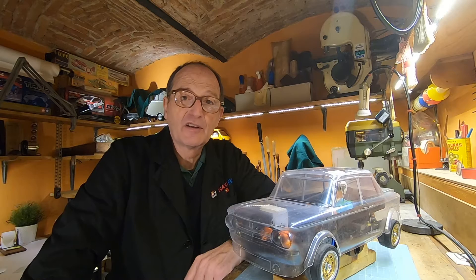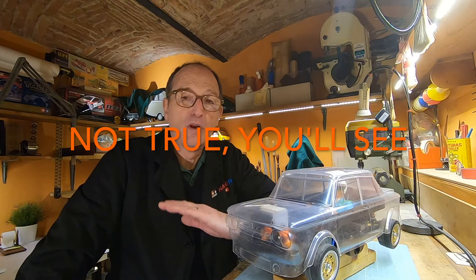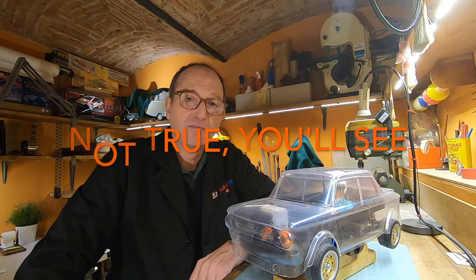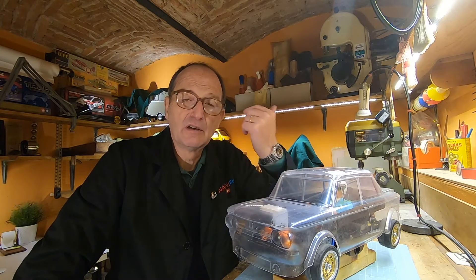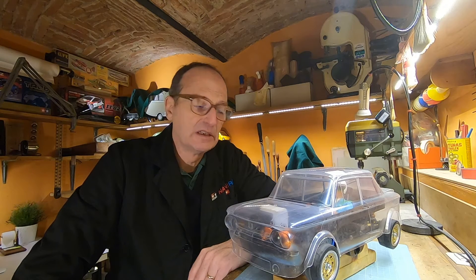Today we can say the word finish. We complete the assembling of the NSU Prinz. I would like to thank you very much for watching because in the last videos I've seen a certain interest, and this makes me very happy.